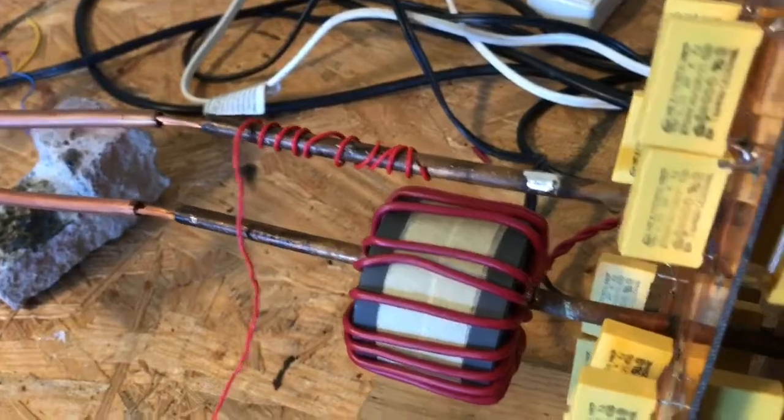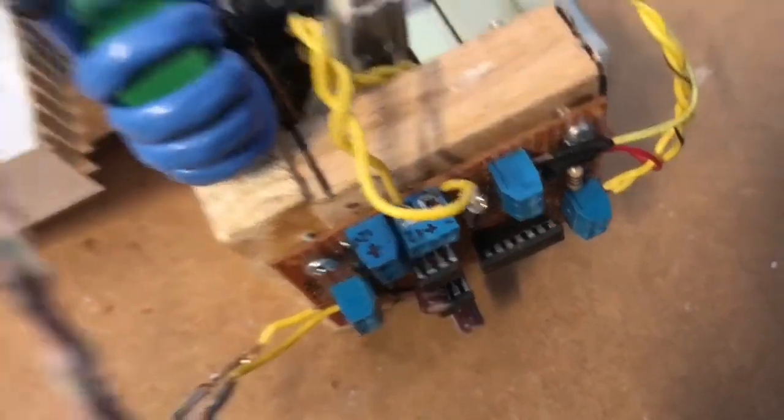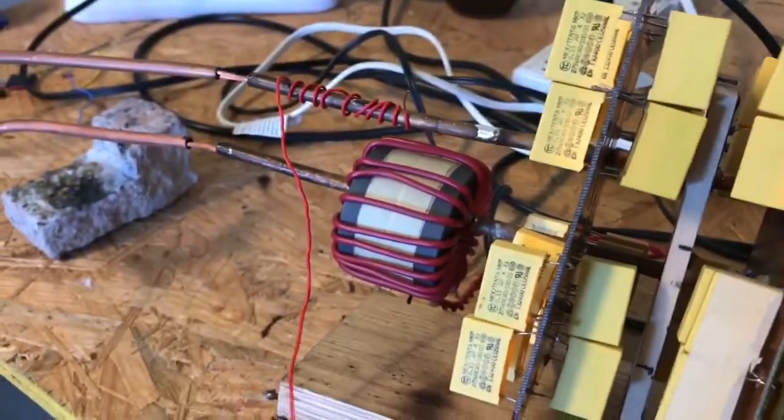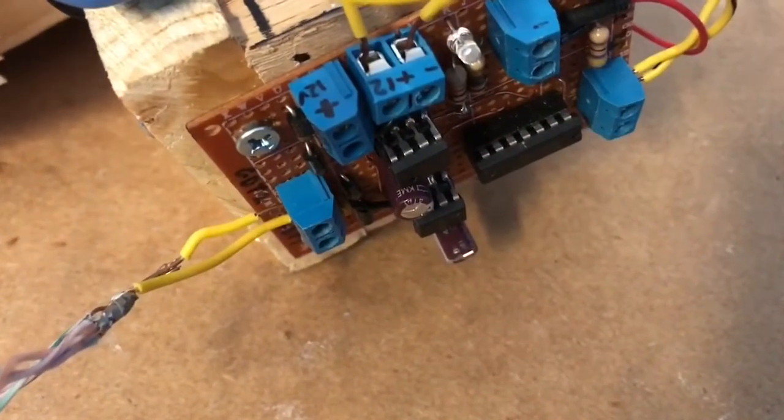So what I was attempting to do — and I got varying results — was to get some feedback to let it run itself so I could turn off the 555 chip. It proved it worked, but it just proved to be a little variable, so I've disconnected this. I had this connected in the way that a solid state Tesla coil would work with an antenna. I was trying to get antenna feedback, but with variable results. So I'm still going to mess around with that, but for now I'm going to run it without the feedback.